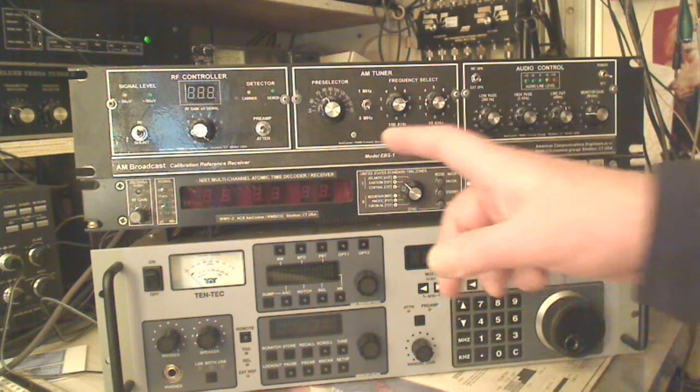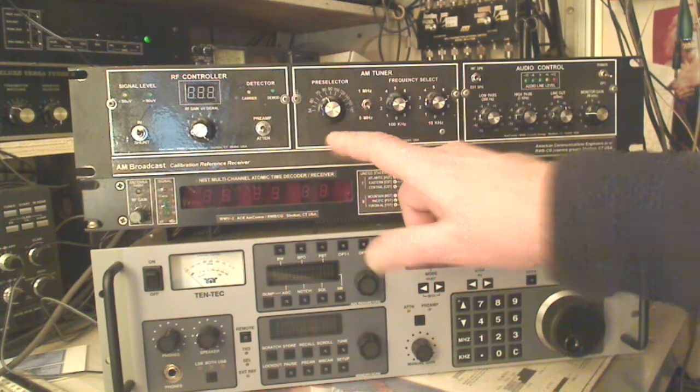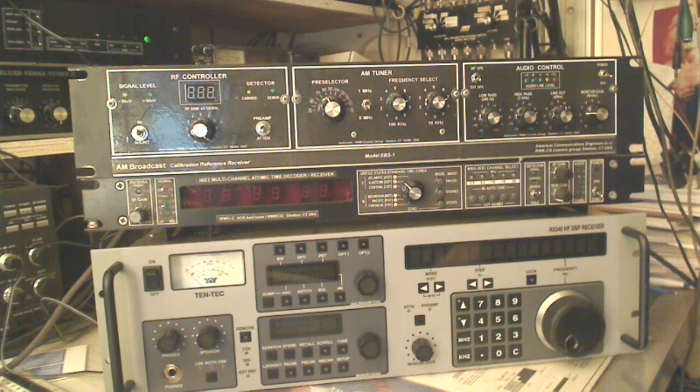The nice thing about this Super Hat is that it's got a very wide front end, so the selectivity has to be toned down in the RF stage. There are no roofing filters, and that's why you'll see a pre-selector here. You tune this thing digitally — one megahertz or zero megahertz, then 100K and 10K — and you're digitally locked in with a crystal-type PLL. It's kind of like a troop, not like today's PLLs, but sort of.